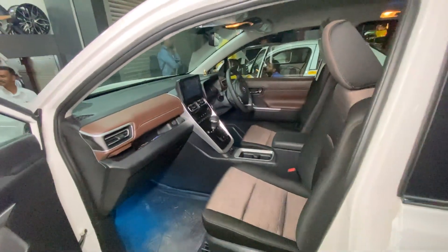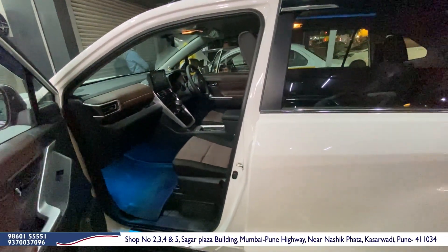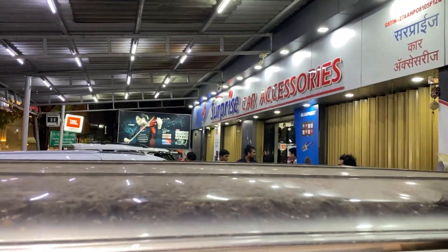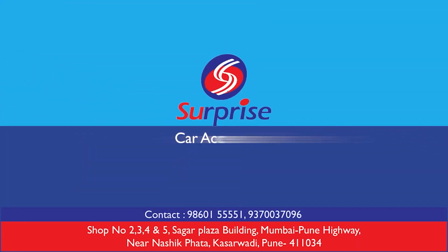Overall, the car is fully modified. If you also have a car and want to install accessories, please get in touch. If you have a doubt or query, you can reach out directly. Thank you so much.